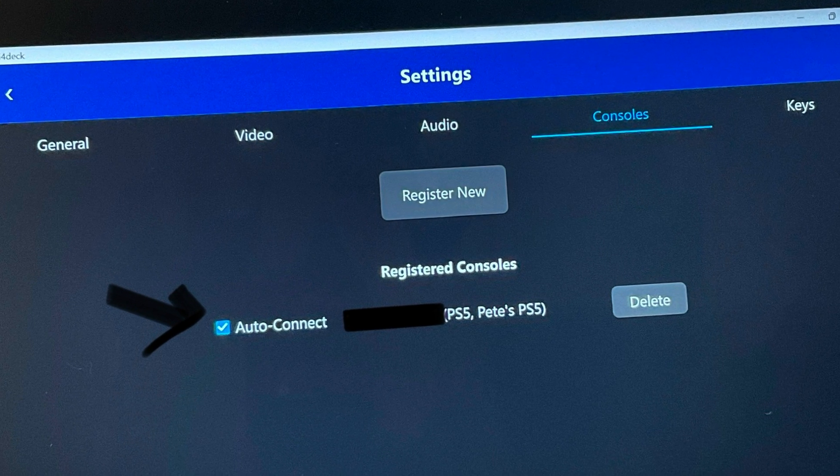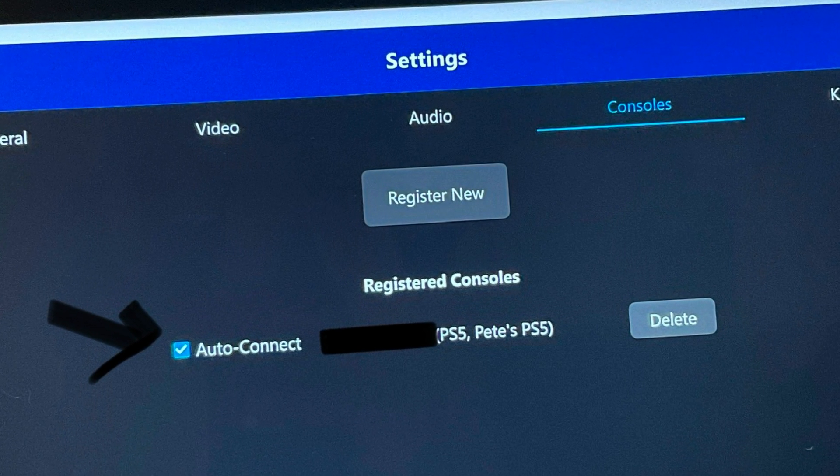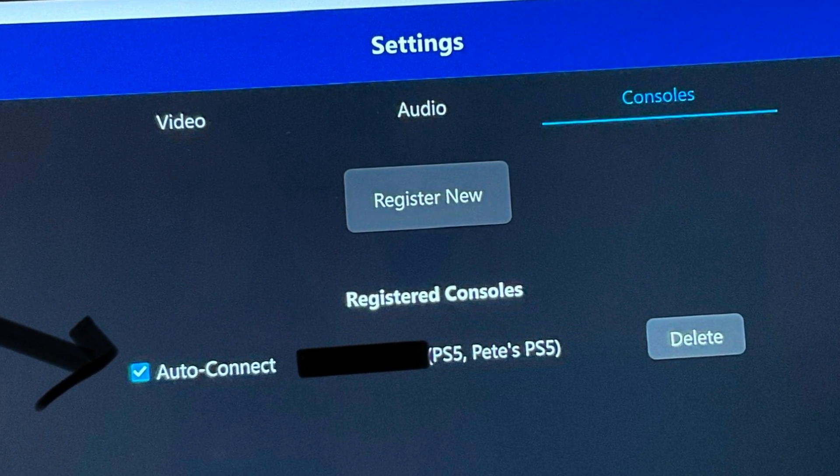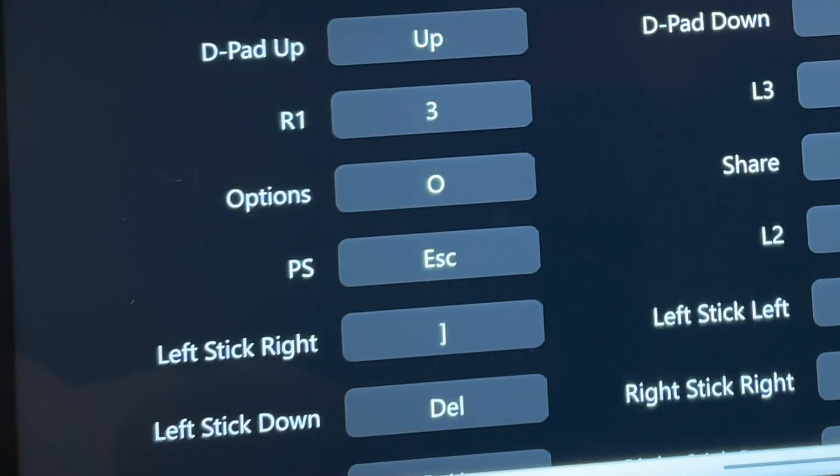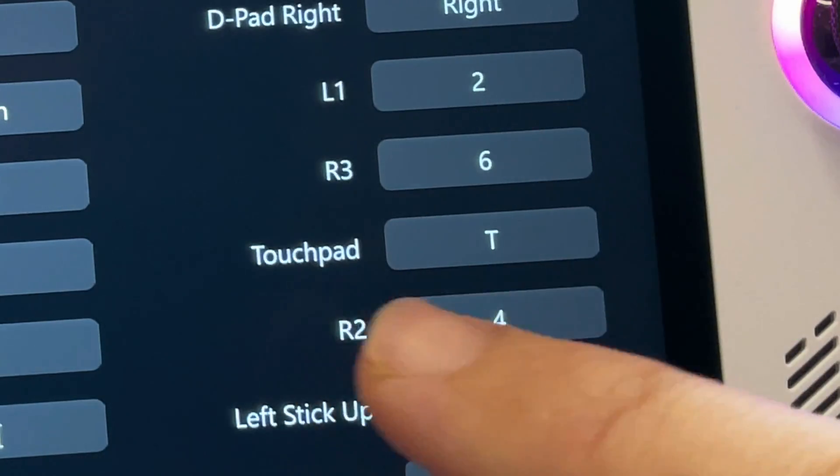In the consoles tab, you may want to enable auto connect to the PS5 so it connects automatically. Finally, in the keys tab, the PS button is set to ESC and the DualSense touchpad is set to T.